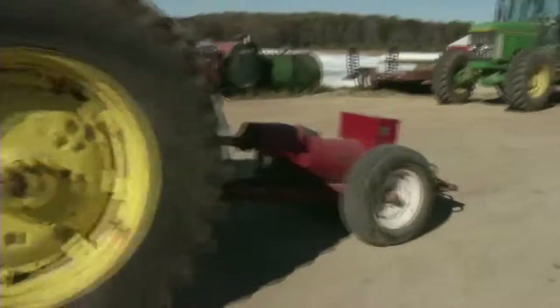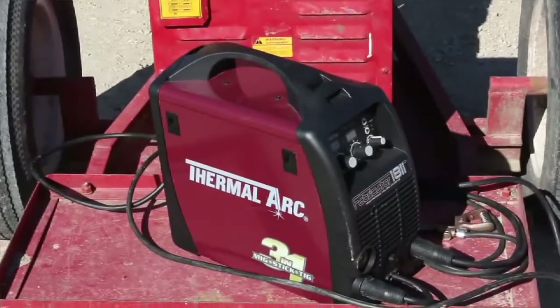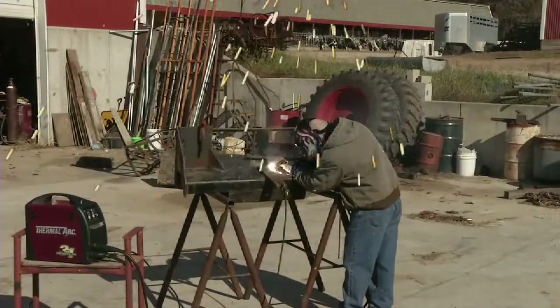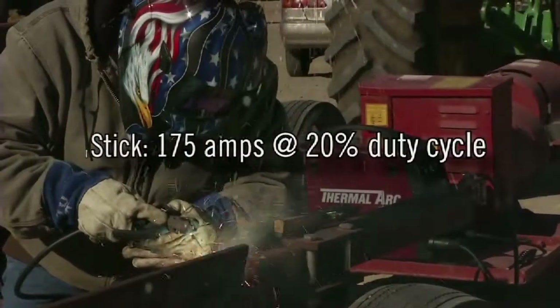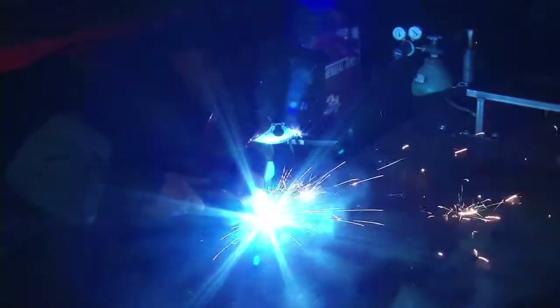Inverter technology also means the Fabricator 181i packs a serious punch. Using 230-volt input, it's got plenty of power to run .035 wire and 5/32 stick electrodes for welding metal up to a quarter-inch thick in a single pass. You can be confident this compact powerhouse also has the low-end arc control for precision beads on thin metal, TIG welding down to 10 amps, and MIG welding at 10 volts.